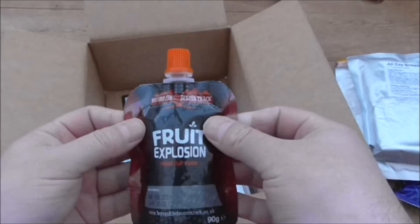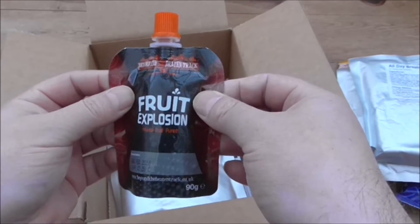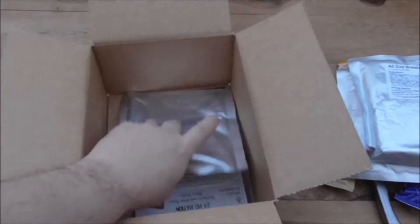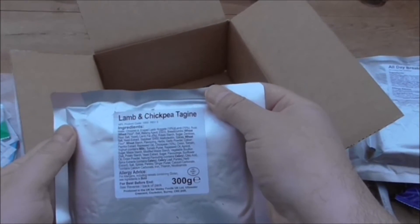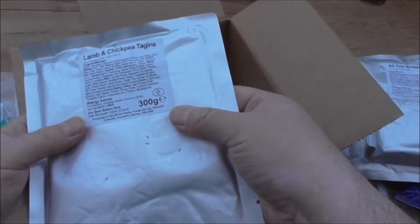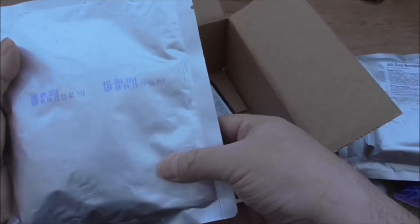I've had these before and I really didn't like them. Fruit explosion mixed fruit puree. And we also have lamb and chickpea tagine — I've never heard of that one either.